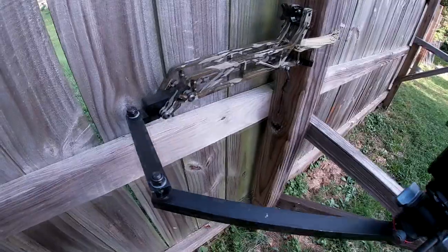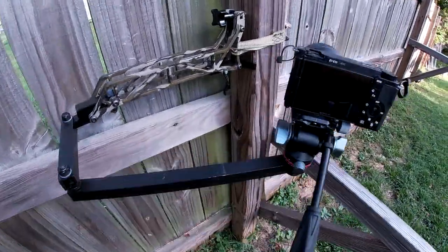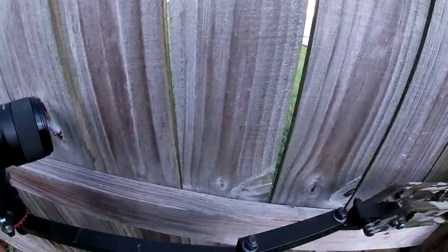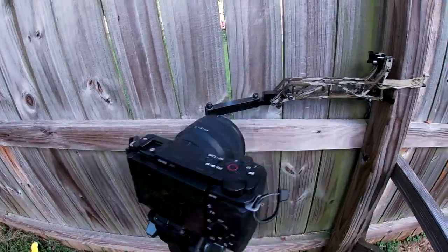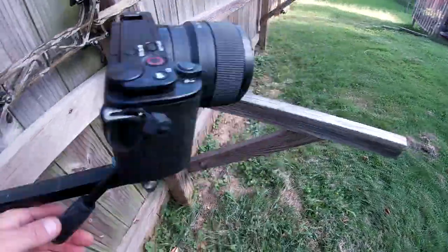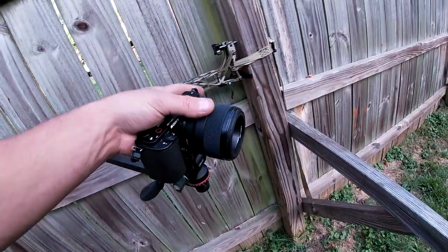I know it's probably slightly aggravating to some people that this is not on an actual tree, but you get the idea of it. I can only pivot so far this way before I'm peeping on the neighbors. But this is my Sony ZV-E10. It's a 4K camera. It's nothing huge, you can see my hand pretty much swallows it.